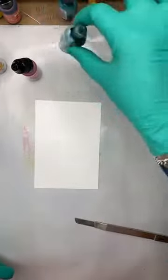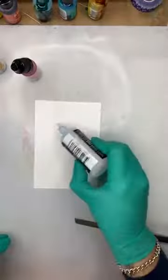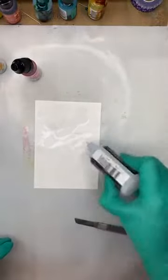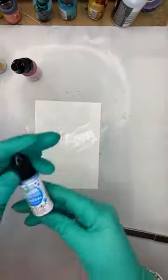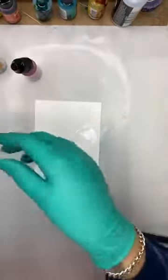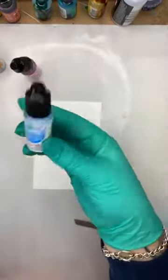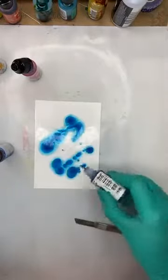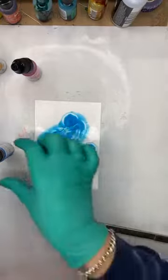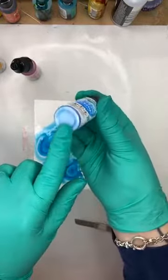I like to put the blending solution down first — I find it plants a nice little base, just squirt it on. You don't use very much. The color I've got here is called Celestial — that's a pearl — and I'll also use Mermaid. I'm going to put the Mermaid on first. You need to give Celestial a good shake because the pearl sits in the bottom.